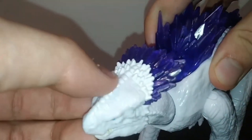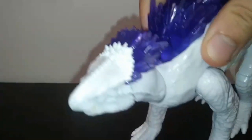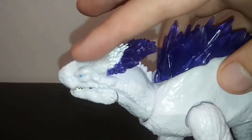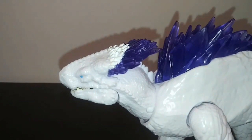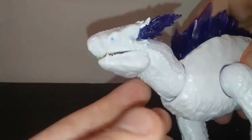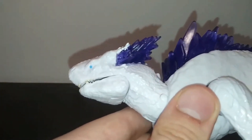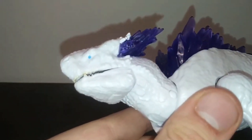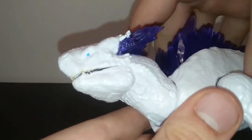You can kind of see a seam line right there and a bit of a color difference — see how this white right here is different to the white on the forehead. The paint on the face leaves a bit to be desired.